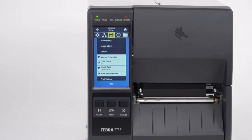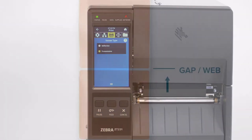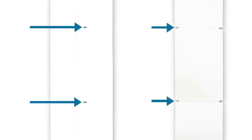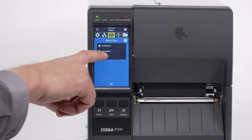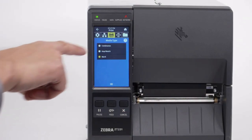Then you must make sure the sensors in your printer are set up to detect those features. If your media has a gap, also referred to as web, or has holes or notches, select Gap/Notch in the menu. If your media has a black mark on the underside of the media, select Mark in the menu. If your media is a continuous roll with no start position features, select Continuous in the menu.